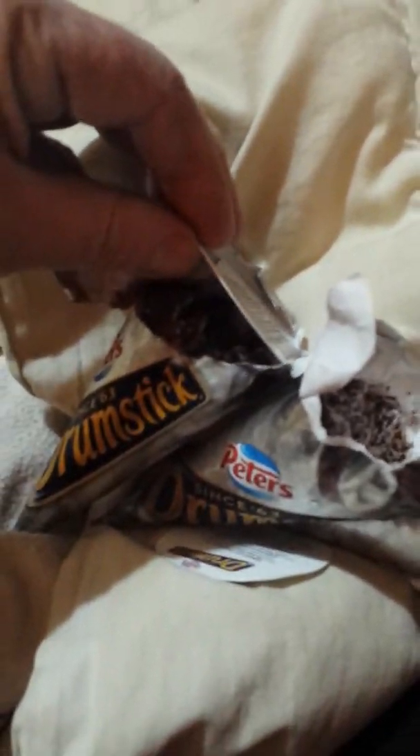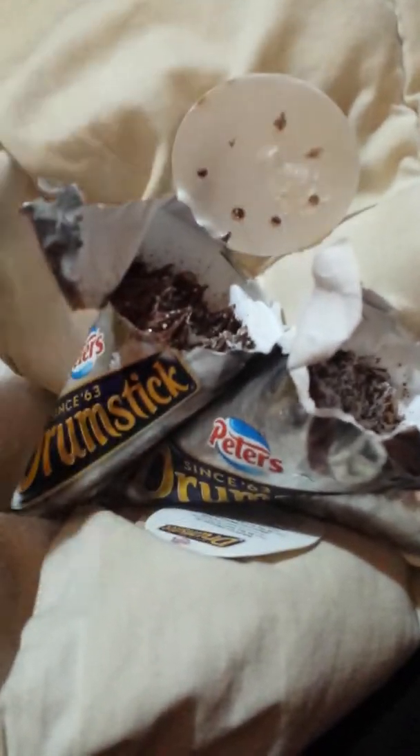Let's just pop the top off of this one. Look at that — half of that's missing. Can you see that? When I take the other drumsticks off they're up to here, but when you take the top off, look at that — you can put your finger right in there. That's shocking, isn't it?